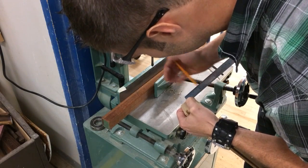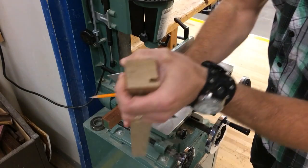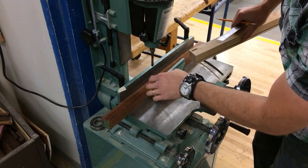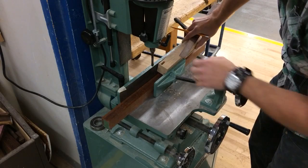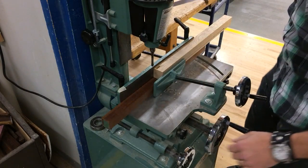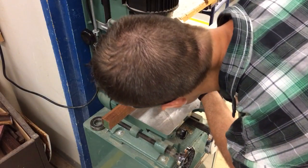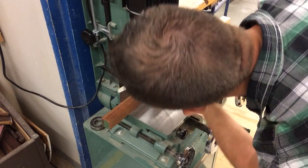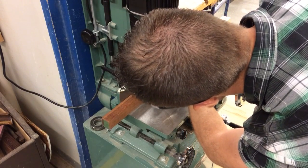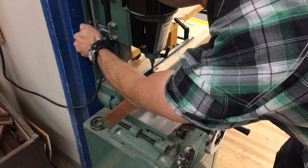I'm going to take my ruler, measure eleven-sixteenths of an inch, and just put a little mark right there. I have a mark right at eleven-sixteenths deep. Because my mortiser doesn't come down far enough with this short little bit, I need this little spacer, and this spacer is going to stay in here whenever we're doing the legs for a nightstand. I bring the machine down, bring my leg right there, and set the depth stop so the chisel comes right down to my layout line. I make sure that's good and snug.